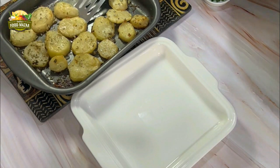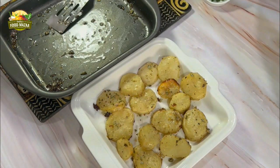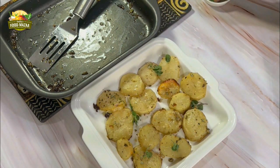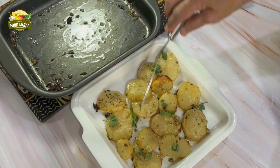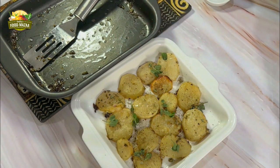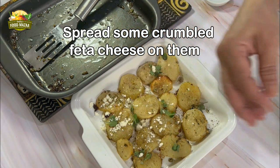Once they are ready, immediately transfer them to a serving platter — we have to serve them hot. Garnish with some fresh oregano leaves just for color. They look so appetizing, and potatoes are generally loved by everyone. Sprinkle some freshly crushed black pepper. They are simple with few ingredients and so easy.